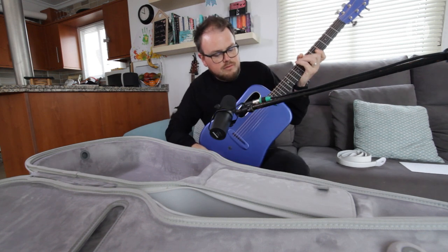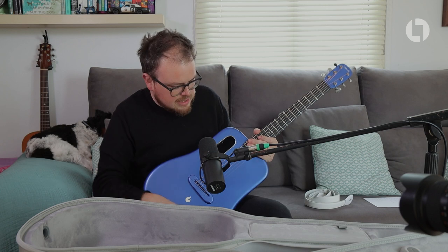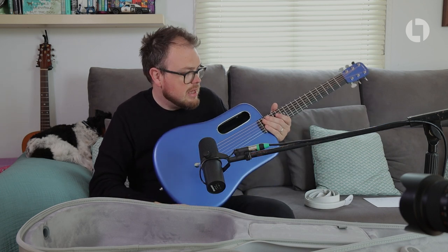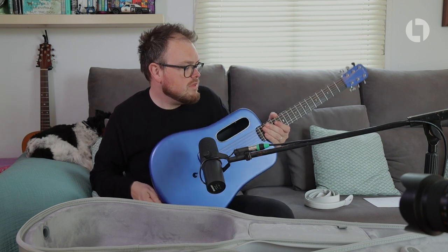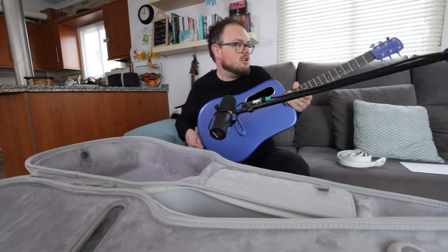Here's the guitar — I really like the styling of it. It's very unusual but I think it's a gorgeous looking thing. I was quite surprised at how heavy it is; it's not heavy by any stretch of the imagination, but with it being carbon fibre I expected it to weigh nothing. It's got a really nice weight to it.